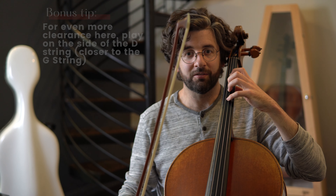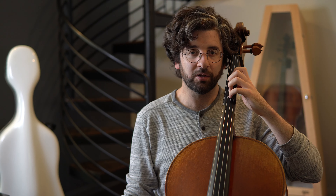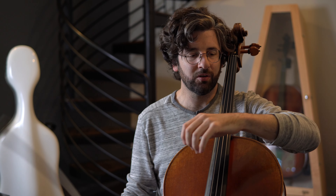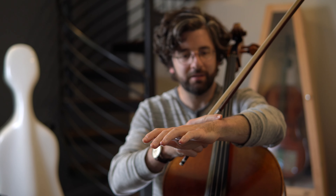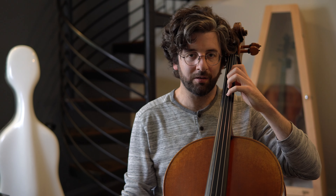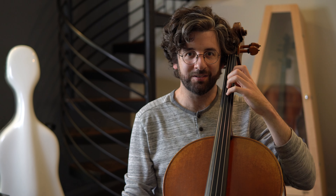And that will give you clearance for the A string. One thing to think about is that even though you're going to be bringing your hand closer to the fingerboard, try not to have a weird bend in your wrist either way to accomplish that. You still want to focus on having really good alignment — the forearm is aligned with the wrist, is aligned with the top of the hand — just keep that alignment while you bring the hand in closer to get that clearance.